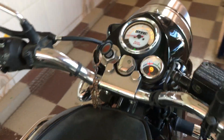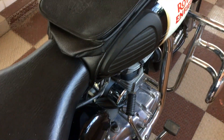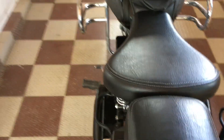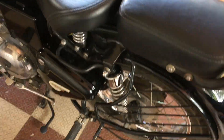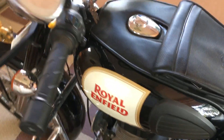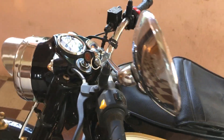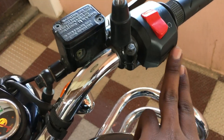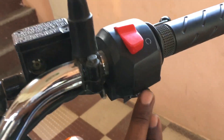This is the main safety feature of the bike. This is a BS4 engine. I am going to turn the switch and demonstrate switching it back.